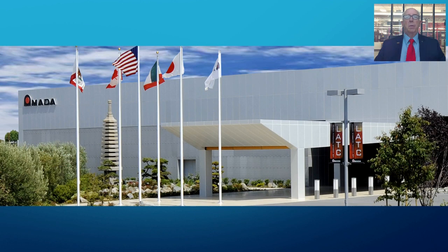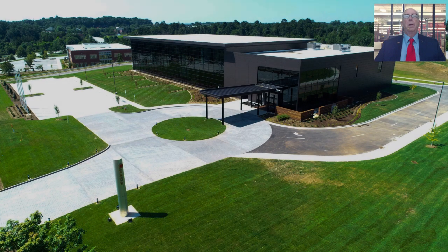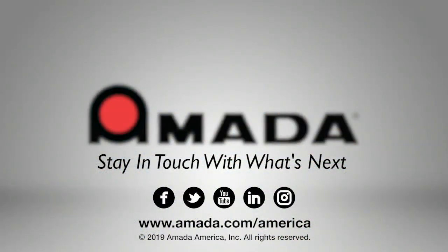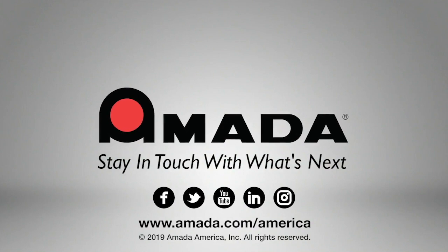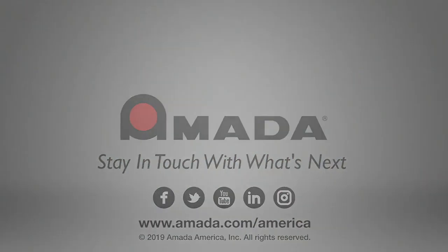Please contact your Amada sales representative for a personalized live virtual demonstration of the Akeas AJ, or visit one of our technical centers located in Buena Park, California; Schaumburg, Illinois; or our newest facility in High Point, North Carolina. Thank you very much for your interest.